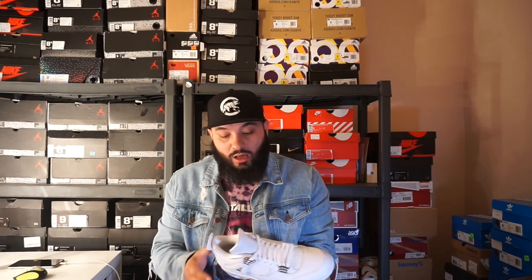The fact that the 11 Lows are still sitting boggles my mind. The Motorsport 4 is sitting now — I know the Motorsport 4 quality was nowhere near as good as this, but still, that's such a salt colorway. It's crazy that they're sitting. That's it, I'm not going to get too much more into the sneaker.